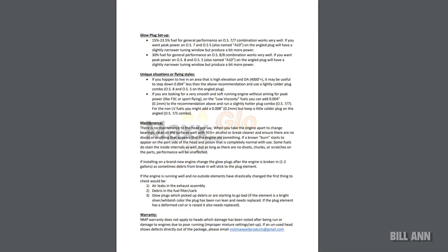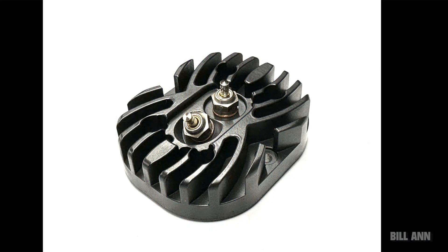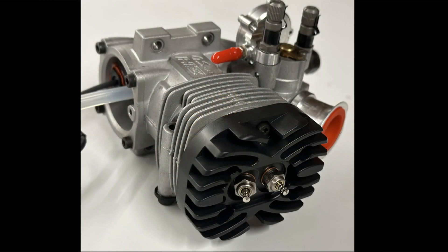Generally it looks like we have relatively straightforward instructions. You can go to Nick Maxwell Products and read through everything before you purchase, just to get an idea of what this should do for you. Like I said, I'm the last person to talk about nitro engines because I've never actually run a nitro heli myself.